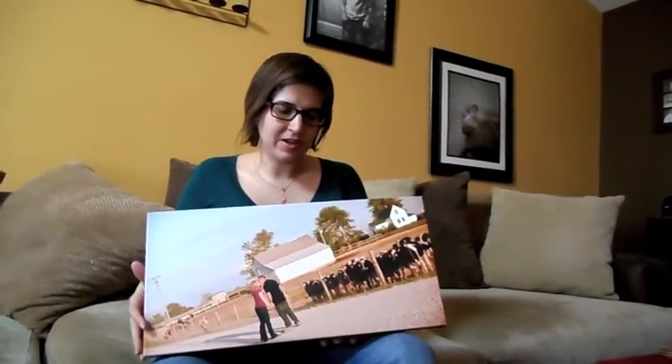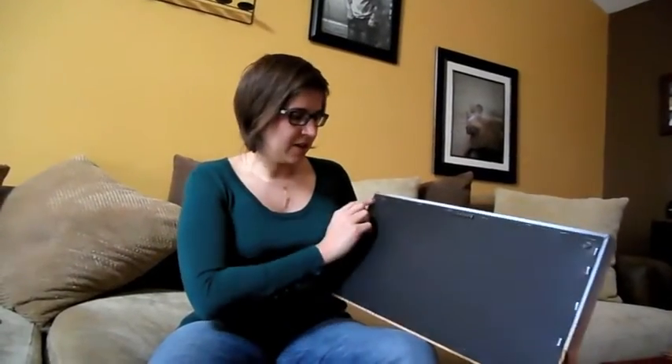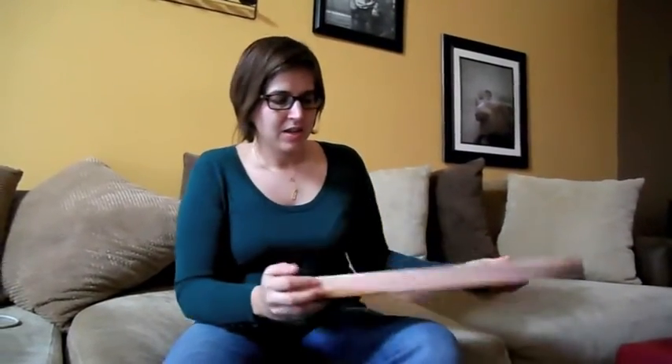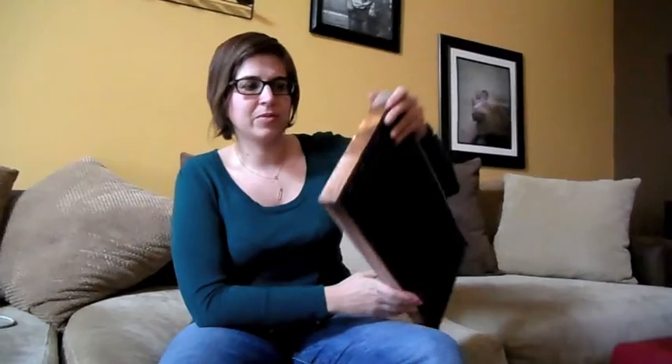When you get a canvas wrap it comes ready to hang on the wall with a place right here to hang it, and there are buffers so it doesn't touch or scratch the wall. The photograph wraps around on the edges here, which creates a really cool look from all sides.